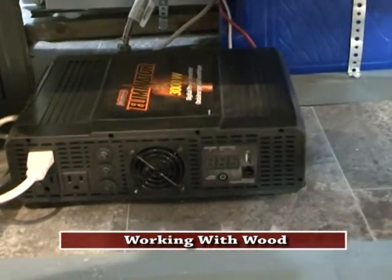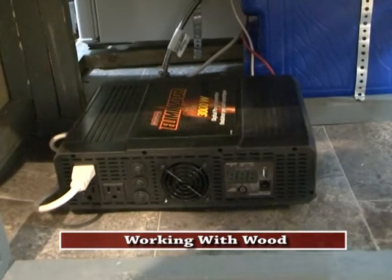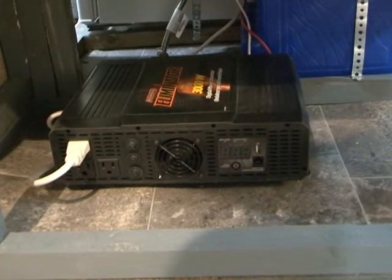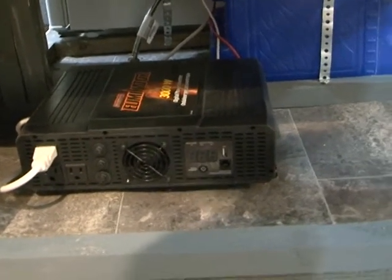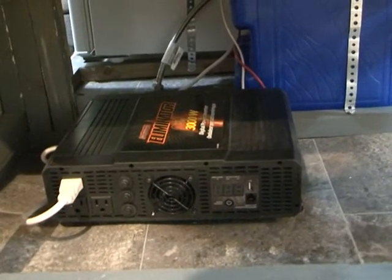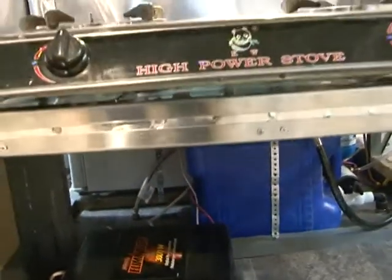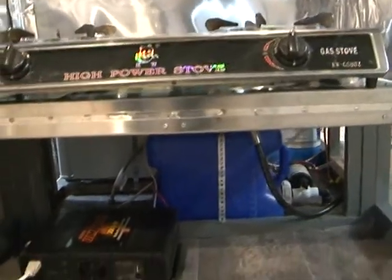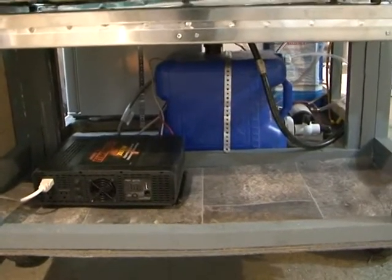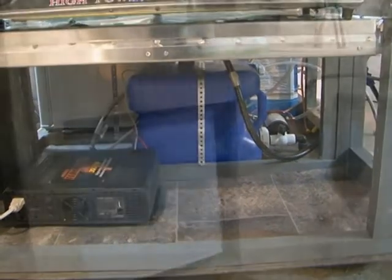Okay, you can see our inverter here — 3,000 watt inverter, tons of power. You can see the fridge is plugged into it; it's got two other outlets we can use for a radio, TV, lights, anything. Here's the stove box. Down here is storage — you can see back in there the grey water tank. Let's go around the other side.